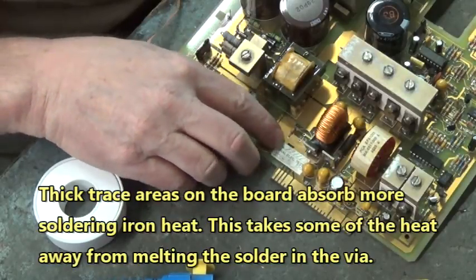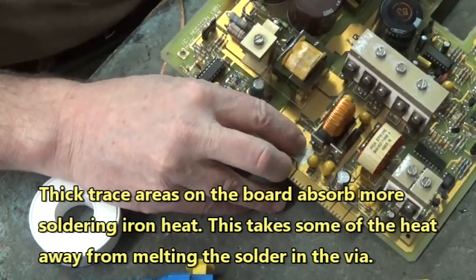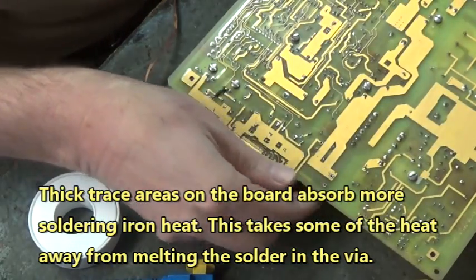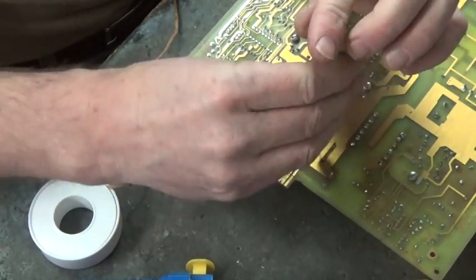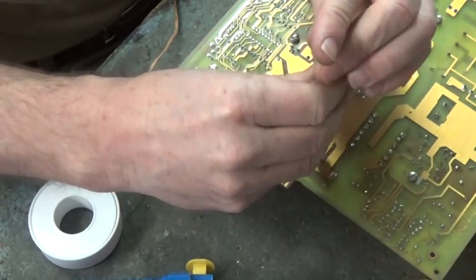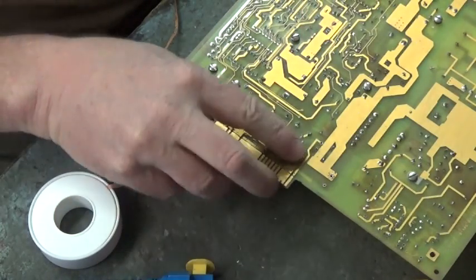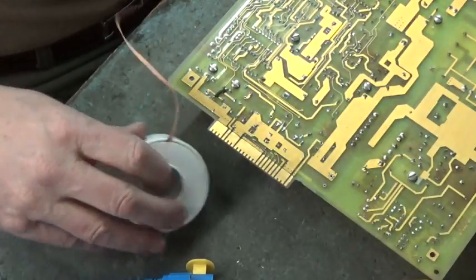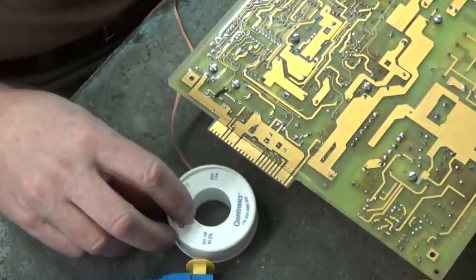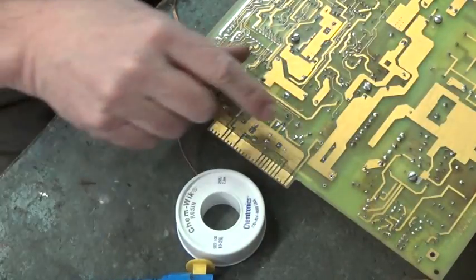That's why it's not coming out — this is a thick trace right here, it must be ground. So let's go ahead and take our drill and drill the solder out of that via. There we go. Now we have a hole in that via so that we can install the new capacitor.